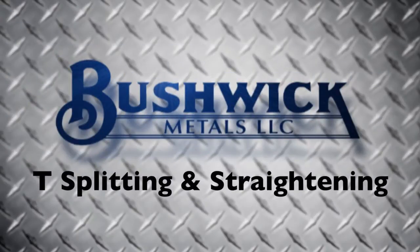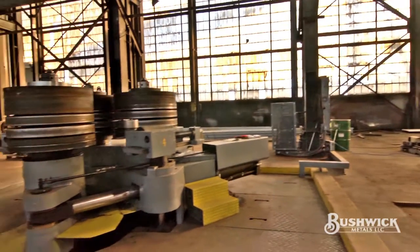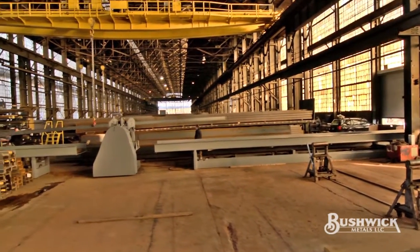Bushwick. Tee splitting and straightening. Split tees? You bet we can. At Bushwick, we can rotary shear split wide flange beams as wide as 27 inches and as long as 60 feet.